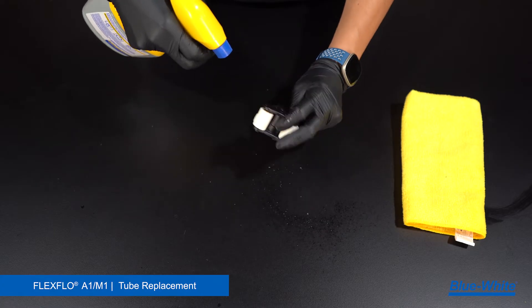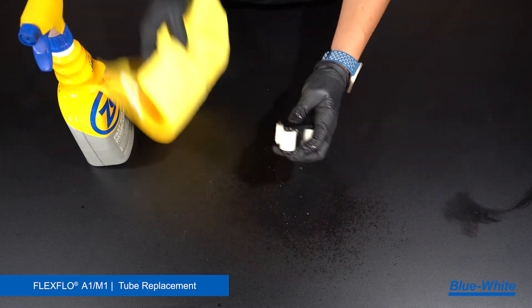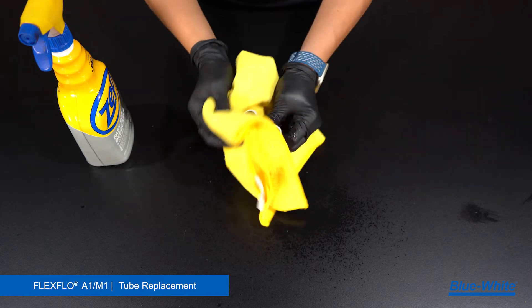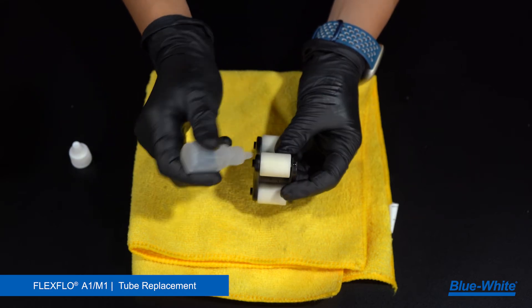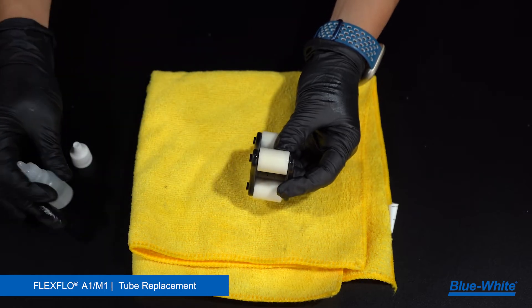Now we will clean the pump. Begin by cleaning the roller assembly. Remove grease, chemical, or debris from the roller assembly with a degreaser and rag. Once clean, place a drop of silicone oil at the end of the rollers to lubricate them and wipe away any excess oil. Verify that each roller is free spinning.